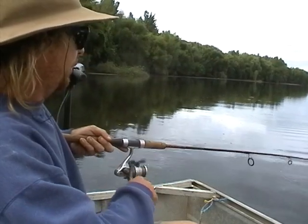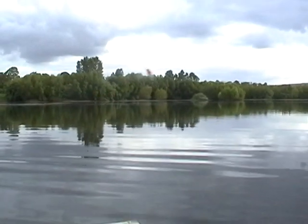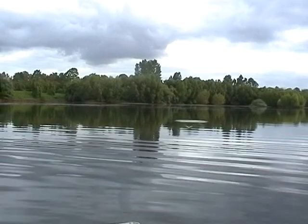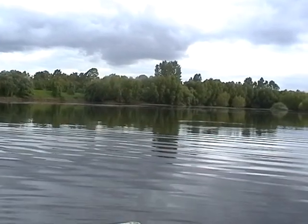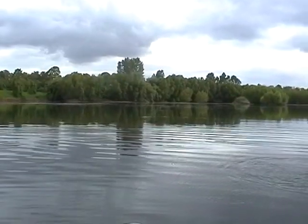You often get them right up to the boat. You have to watch it with the light whippy rods because it's quite easy to snap a rod with them going straight underneath your boat. I'm on another one — here's a nice one. They're not monsters, but they're good fun.